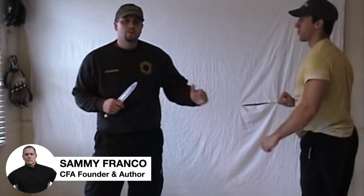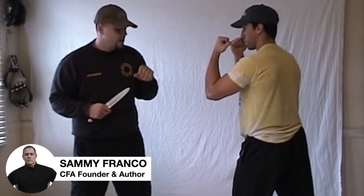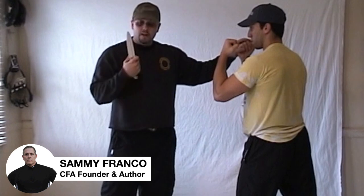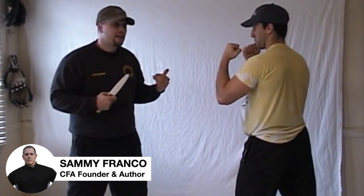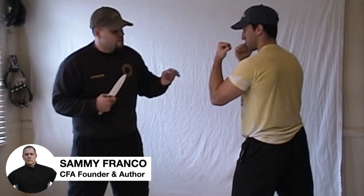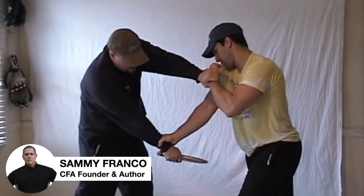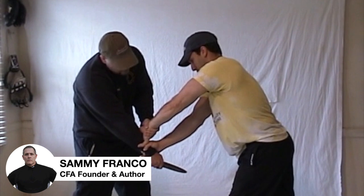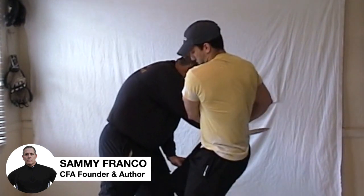Sometimes when someone grabs your wrist, you don't have enough time to back out or do the wrist escape. The next step is controlling the knife attack with a one-hand deep grip. When the wrist is grabbed and Mike can't back up — maybe there's an obstruction behind him or he can't execute the wrist escape — he uses a one-hand knee grip, places the other hand down on top, controls, pulls to one side, and strikes to the thigh. Closest weapon, closest target.